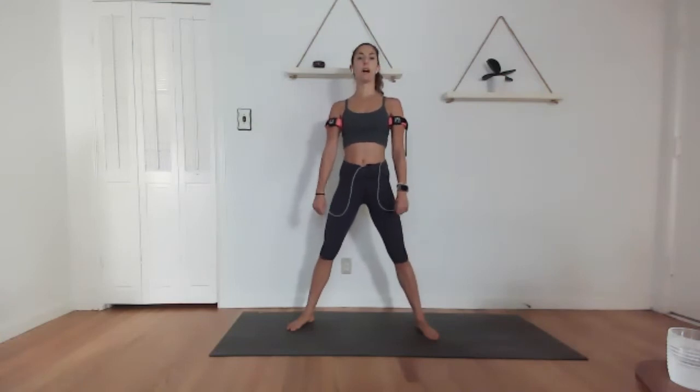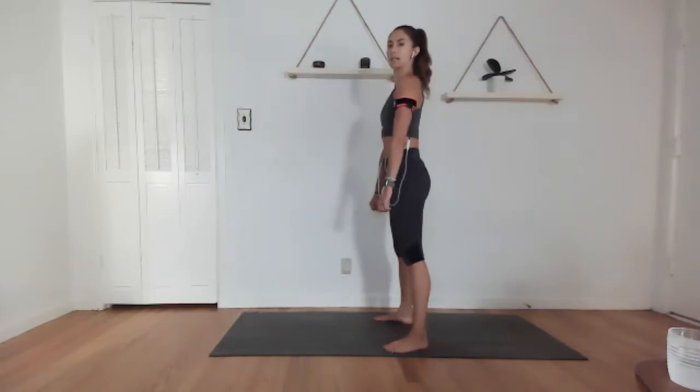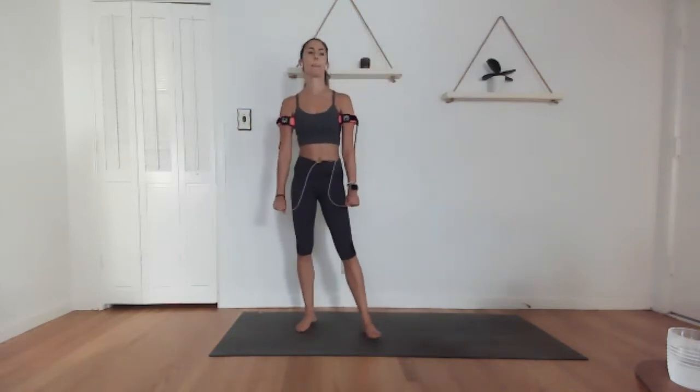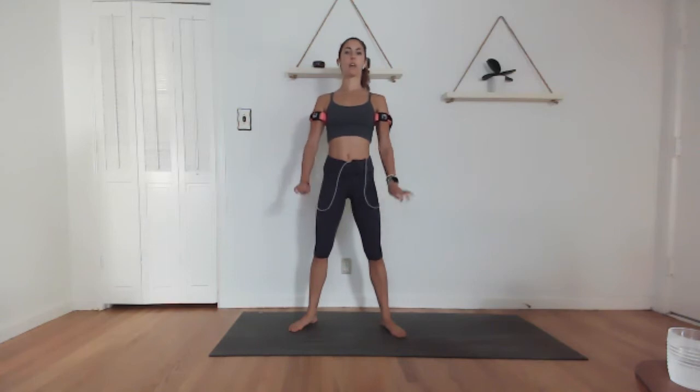We are half done — keep curling those wrists. Rest of the body is stable, getting into the forearms. We're not just flopping them around, we're contracting and lifting. Last 18 — give me 10, 9, 8, 7, 6, 5, 4, 3, 2, and 1.